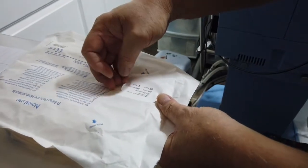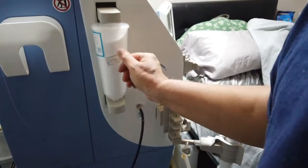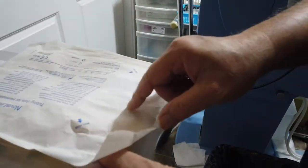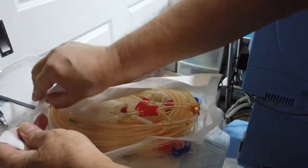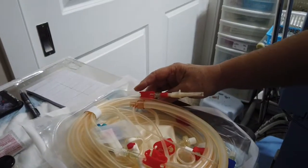Now I work on the bloodline. First, remove the label from the button — I tape it to the sodium bicarbonate so I know it's there. The purpose of the label is that if there's a problem with the bloodline, it tells me which batch it came from so the manufacturer knows what the defect is. Then remove the first paper wrapper.